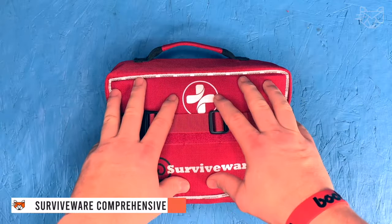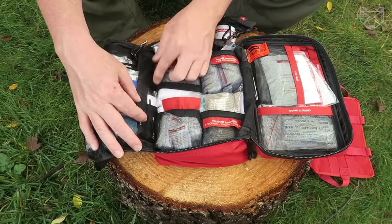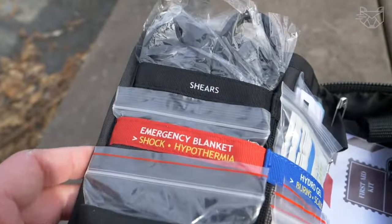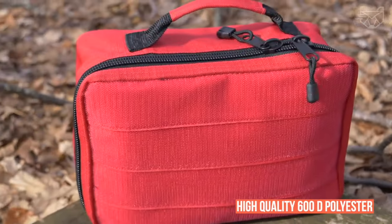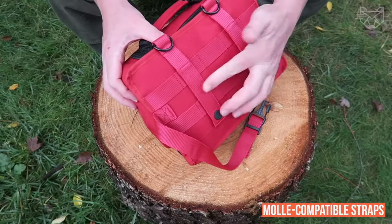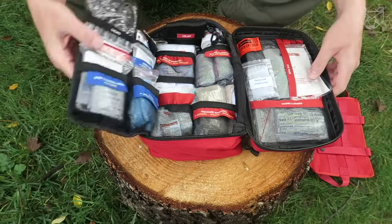The Surviveware Premium Comprehensive First Aid Kit is a large kit that includes 100 high-quality first aid items to care for minor wounds, burns, and scrapes. Clearly labeled and organized so that everything important is at your fingertips, it is made of high-quality 600D tear-resistant polyester and is waterproof. Made with removable MOLLE-compatible straps, snaps, and an advanced attachment system, this first aid kit has been carefully designed for peace of mind during your next outdoor adventure.